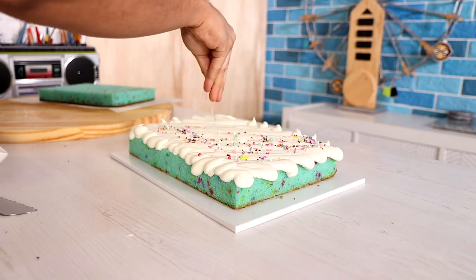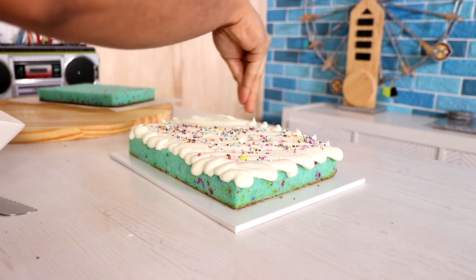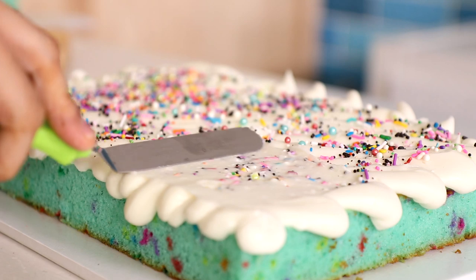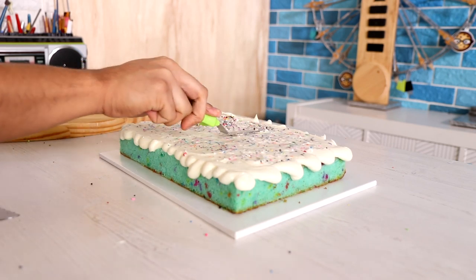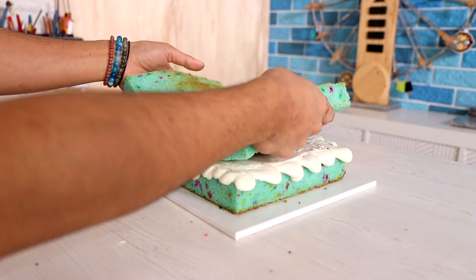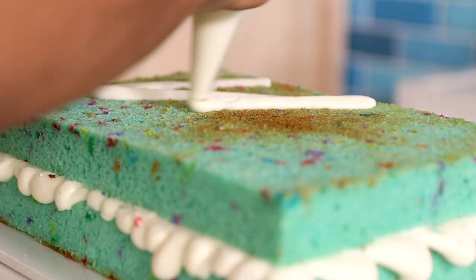Now in goes some buttercream — this is just sweet cream buttercream. I always forget to add vanilla, which is kind of why I like to add sprinkles. It just makes it a little bit more special. You forget something, so you make up for it with something else, and I just smear it into the middle of my cake so I can mix it into the buttercream a little bit. Now on goes my second layer of cake — look at that, corners are perfect.